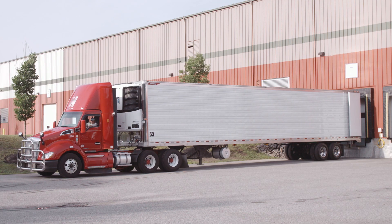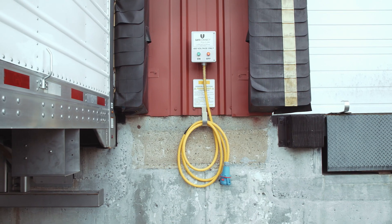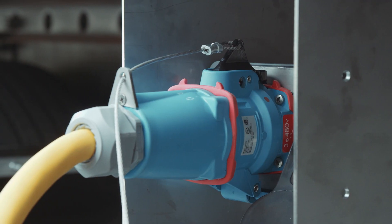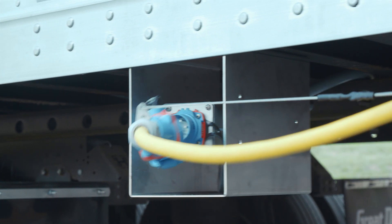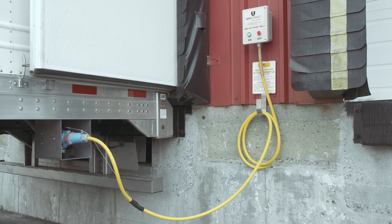Protect your drivers and your equipment with the innovative safety features of our patented control circuit system and 6-pin tension release plug. The SafeConnect system minimizes the risk of equipment damage and eliminates the possibility of dangerous live wires.